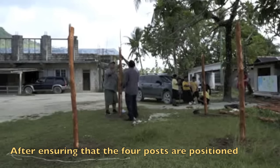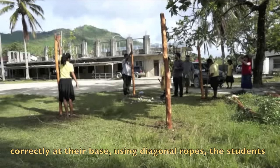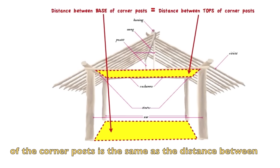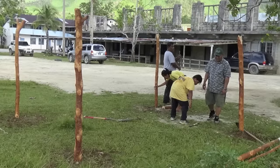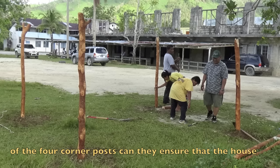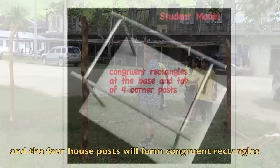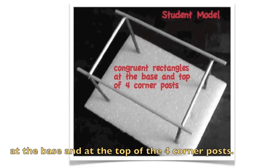After ensuring that the four posts are positioned correctly at their base using the diagonal ropes, the students and Soim check that the corner posts are vertical. They make sure that the distance between the bases of the corner posts is the same as the distance between the tops of the corner posts. Only by carefully checking the location and verticality of the four corner posts can they ensure the house will be constructed correctly, so that the four house posts form congruent rectangles at the base and at the top.